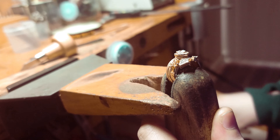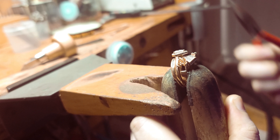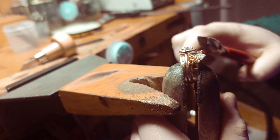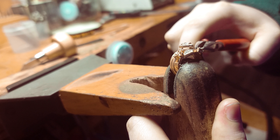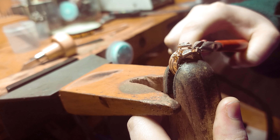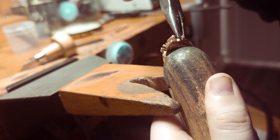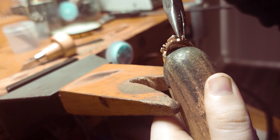Hello everyone, welcome to my channel. Today I'm going to be setting these little white stones in this ring. I removed the older ones because they were kind of too scratched up, so right now I am putting in the new ones that are nice and shiny.